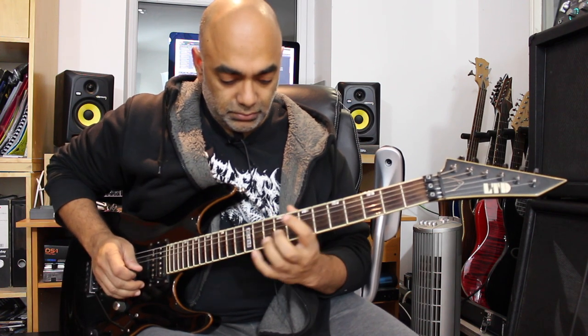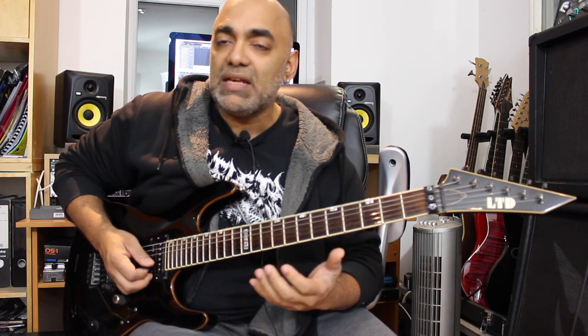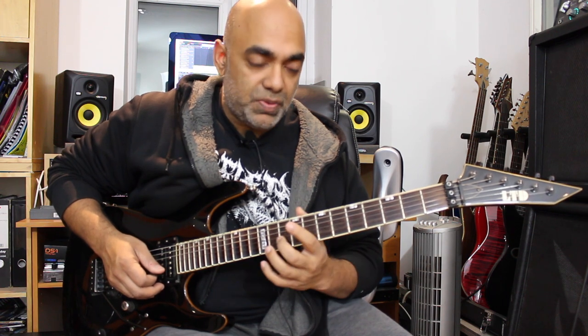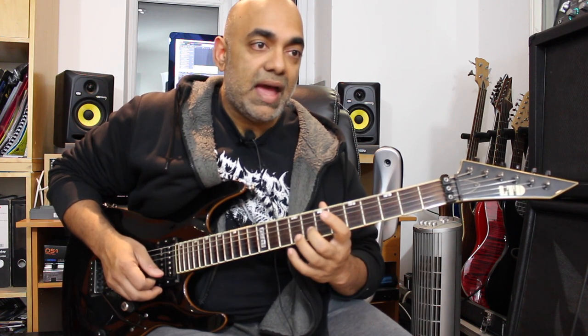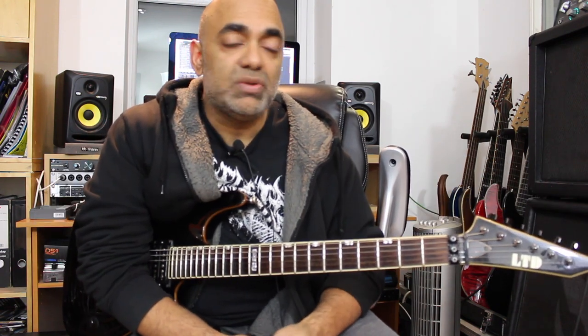After that first initial lick, Adrian carries on with the whole idea of open strings and open-string legato playing. What we're doing here is going down the B minor scale, playing a sequence using the open B string constantly as a pedal note. From the twelfth fret, into the tenth, into the open, into the eighth, into the open, back to the tenth, into the eighth, into the seventh, 5-7, back to the 5, back to the 7, 8-7, and then we hit the sixth fret of G with a whammy bar pull-down if you can. Let's have a quick look with some tabs.